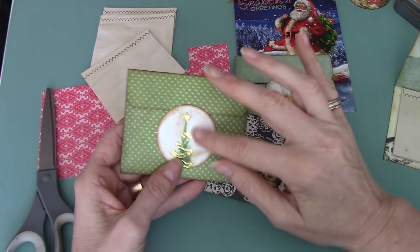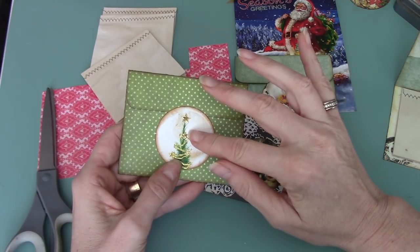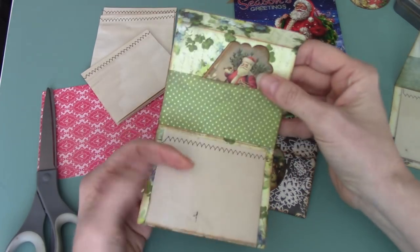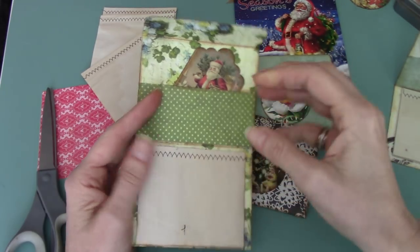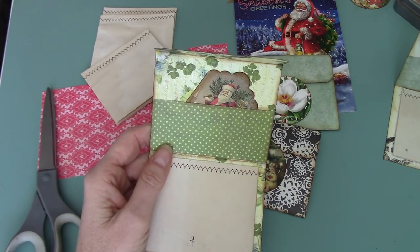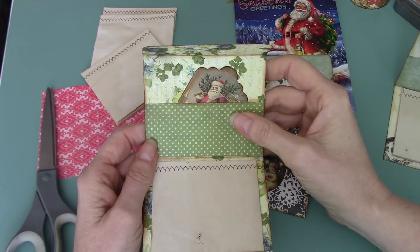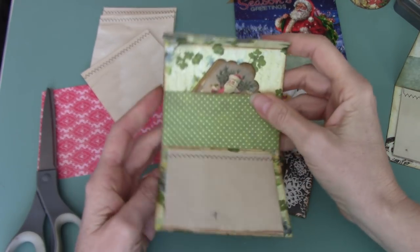I used my big two-inch circle punch — you could use a smaller circle punch for sure. I've used some double-sided cardstock, and I've got it so that when it flips down there's a little booklet and then a little pouch right there. This would actually be a great little item for putting a gift card in as well. It doesn't always have to be Christmas themed.